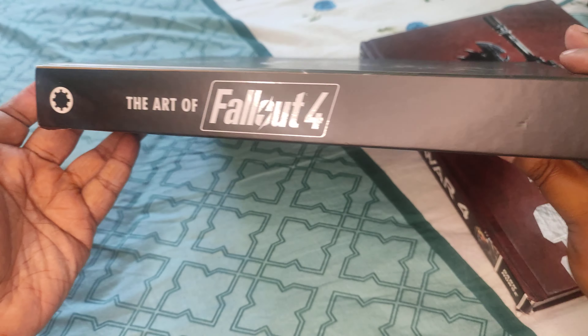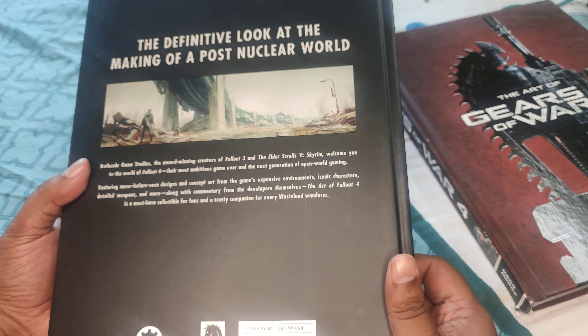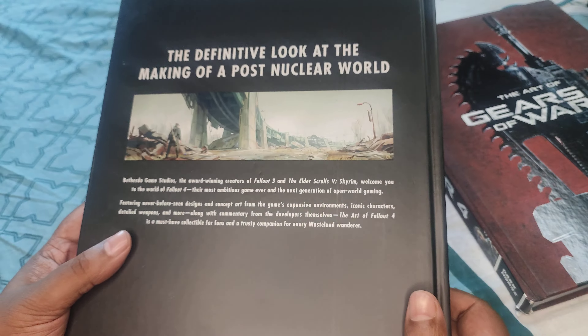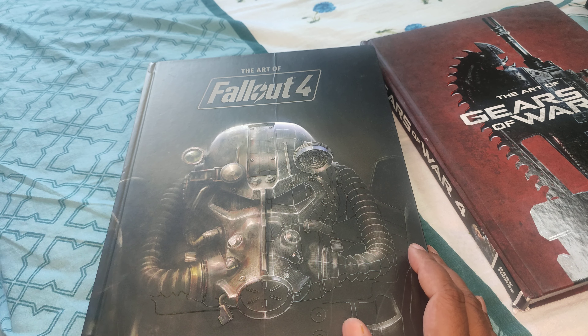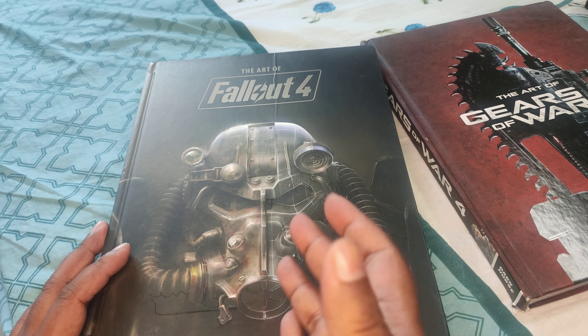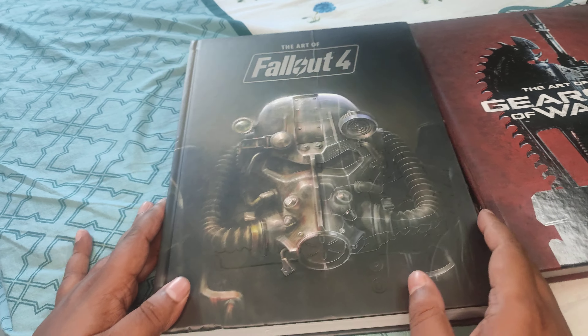So let's show the spine first. This is published by Dark Horse. Dark Horse does really good books in my opinion — they have been one of the very few consistently good publishing houses in comics and manga. For manga, Berserk is by Dark Horse, and for comics, Hellboy tops the list. They're really doing a good job with these.